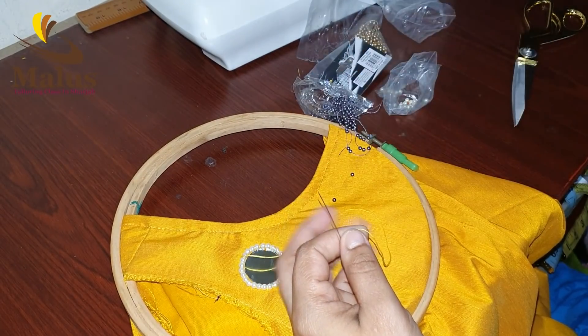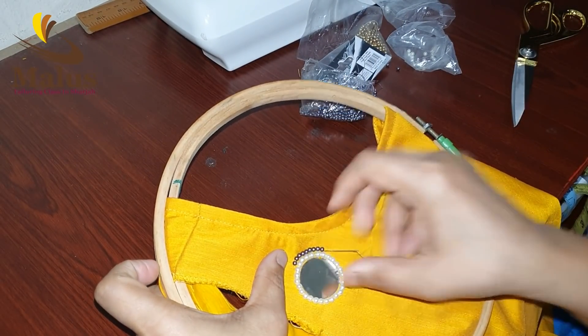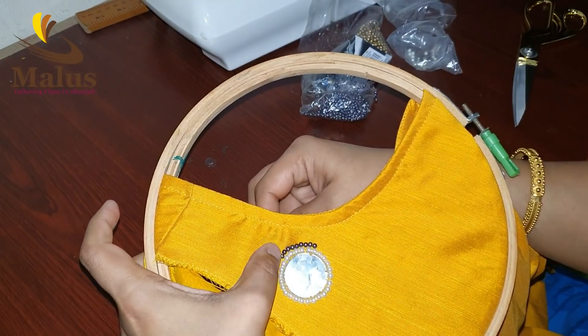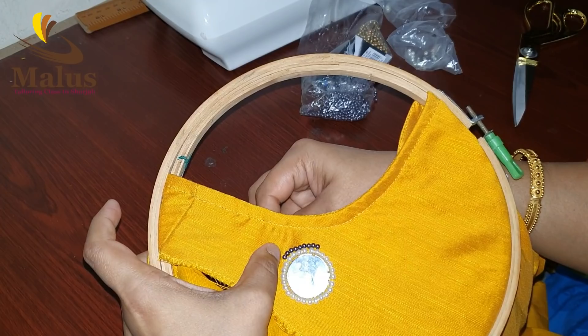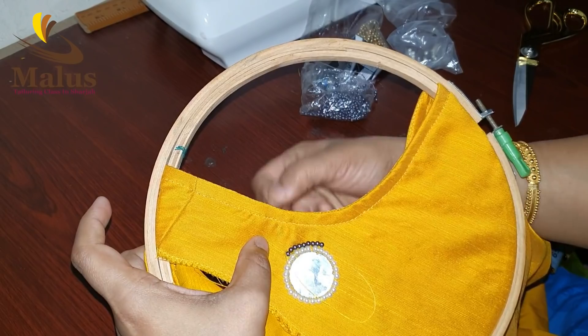Now we are going to put a stem stitch on the top. Then we are going to put two beads on the top. Then we are going to put the pearls on the top. This is a lace and dusty flower.